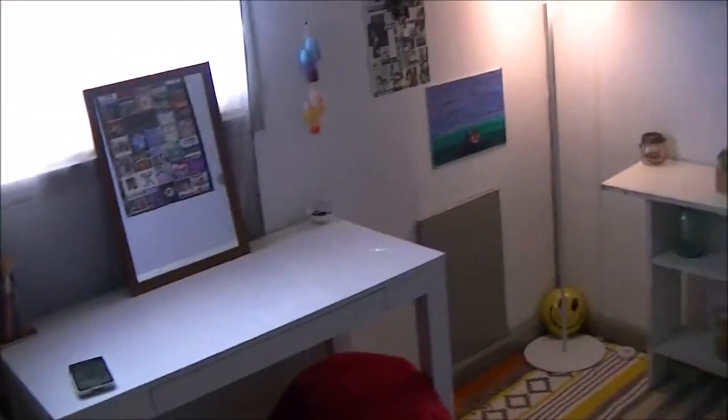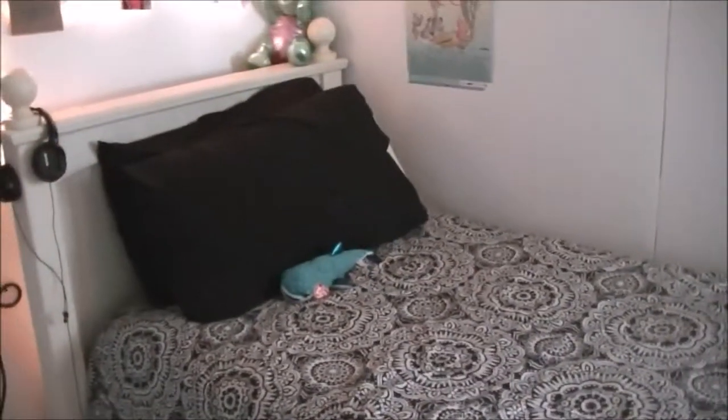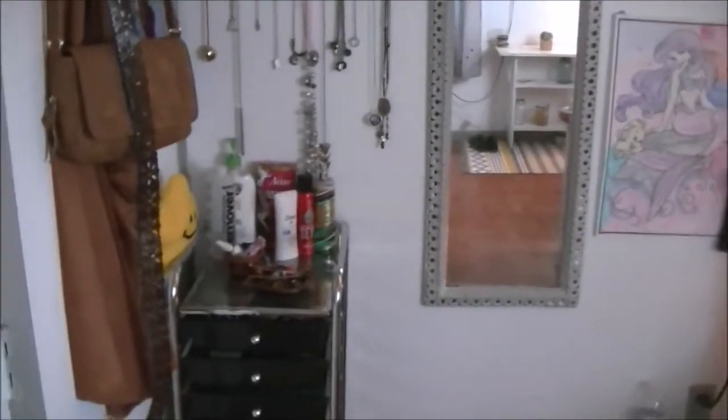Ta-da! So, when you walk in, the first thing you see is all of this. This is an overview of my room. I'll try not to move too fast because I know when I watch room tours and they move fast, I get pretty sick. So, let's go left and make our way around the room.